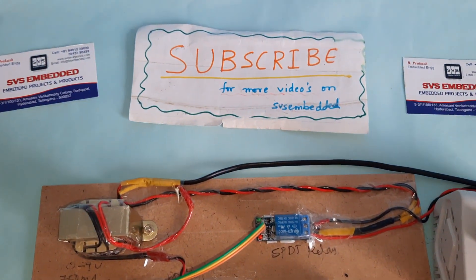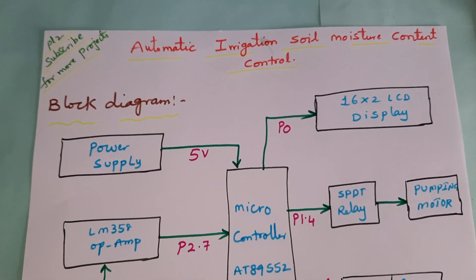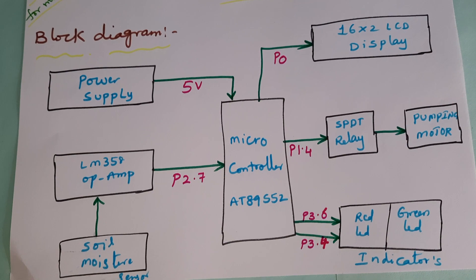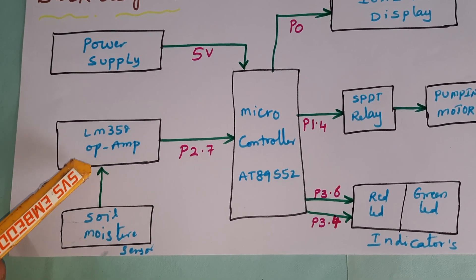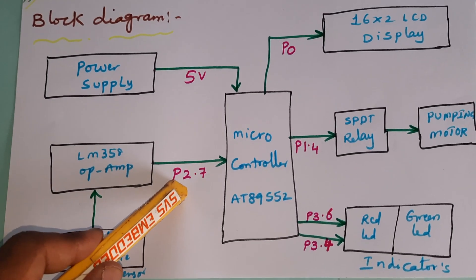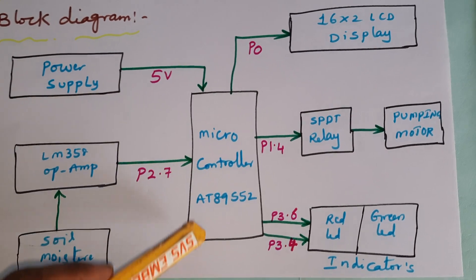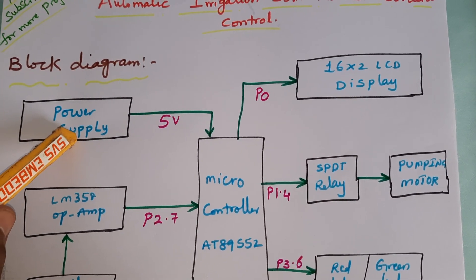Hi, we are from SVS Embedded. The project title is Automatic Irrigation Soil Moisture Content Control System. In this project we are using a soil moisture sensor, one LM358-based operational amplifier connected with the P4.2, and an AT89S52 microcontroller with a 5-volt power supply module.